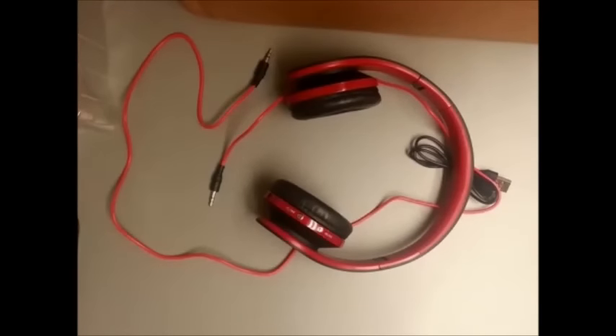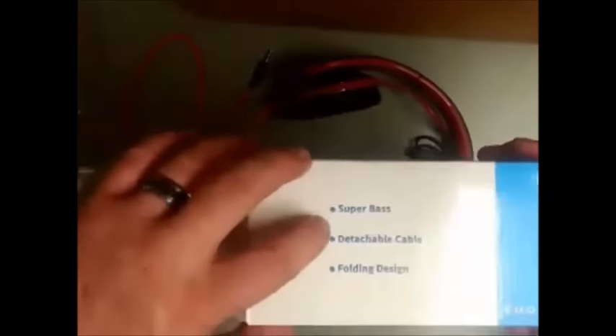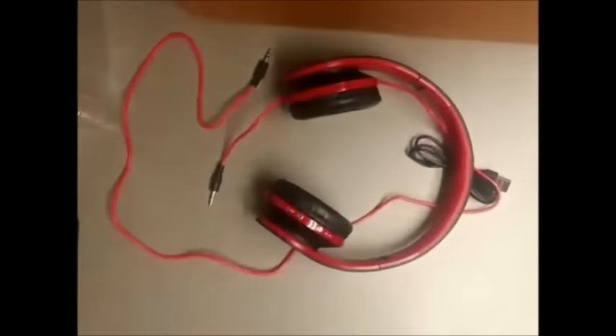Just a quick reference: I paid $15.99 for these on eBay, and they didn't take too long to ship — I think they came from California, all the way across the country. They shipped free for $15.99. The box says 'Super Bass,' 'Detachable Cable,' and 'Folding Design.' I haven't put them on my head to really listen yet as far as the bass goes — we'll go back to the front view and I'll put them on and tell you what I hear.